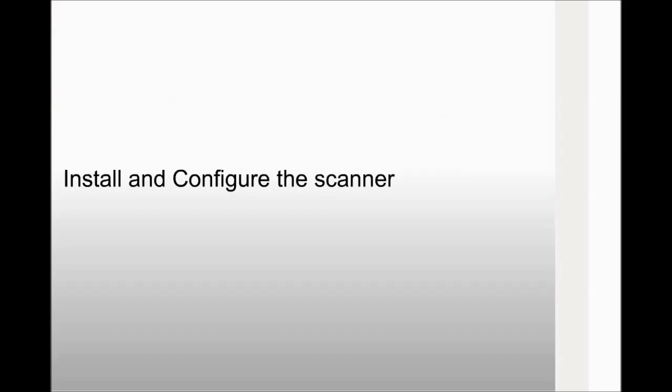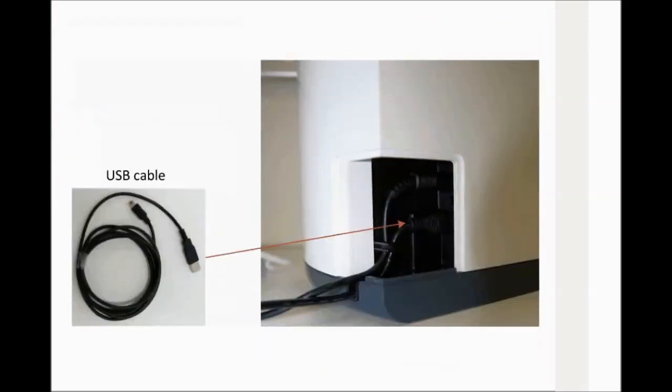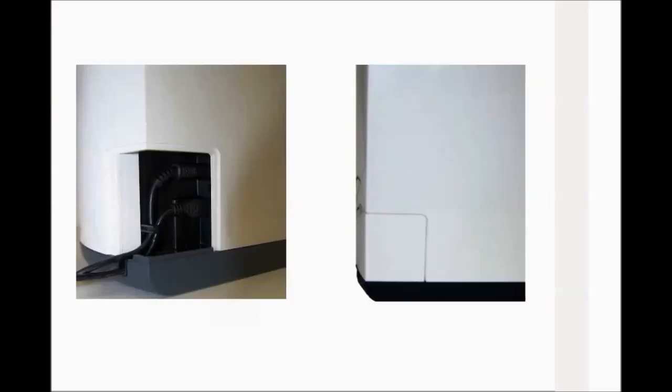Install and configure the scanner. Connect the power supply cable to the power supply inlet in the cable compartment, and route the cable as shown to secure it in place. Connect the USB cable to the dedicated connector in the cable compartment, and route the cable as shown to secure the cable. Close the cable compartment cover.